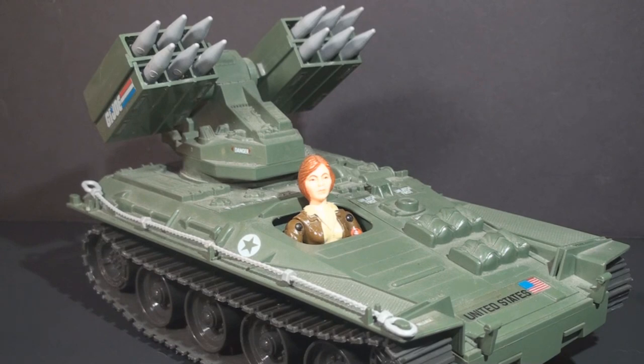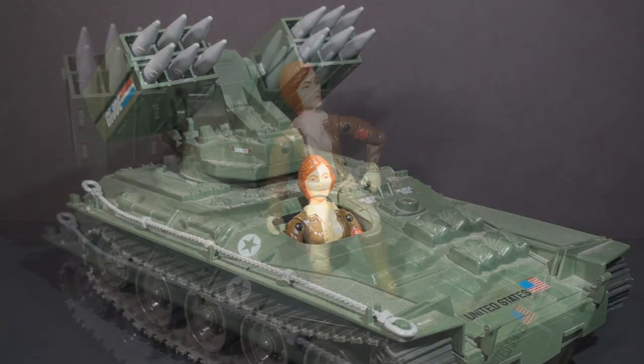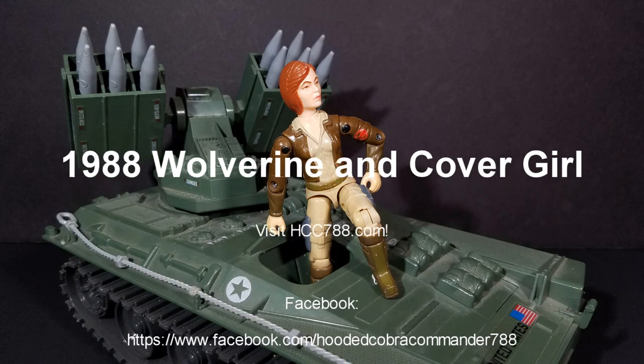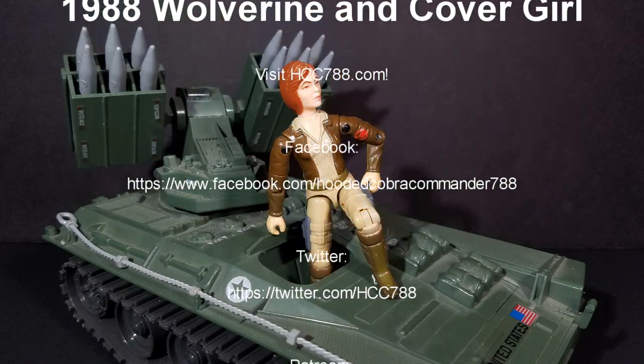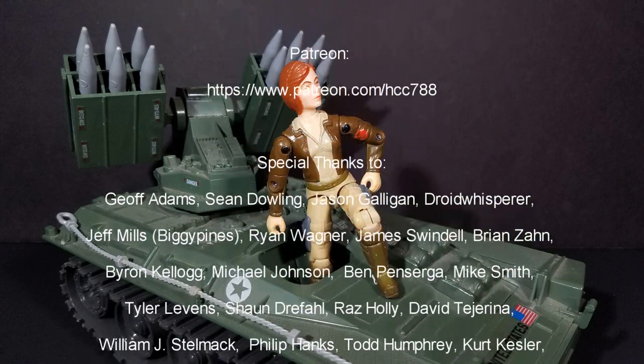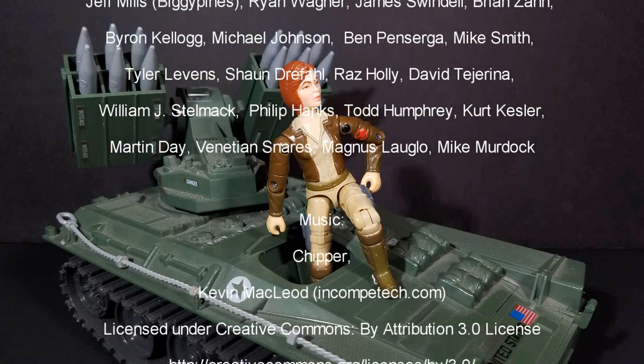Will I review this set again in the future? Maybe, I haven't decided. That old review could stand to be updated, and I do really enjoy looking at this vehicle and figure. I hope you enjoyed this very brief look at it. Thank you very much for watching. Please tune in next time for a full vintage G.I. Joe toy review. We'll see you next time.